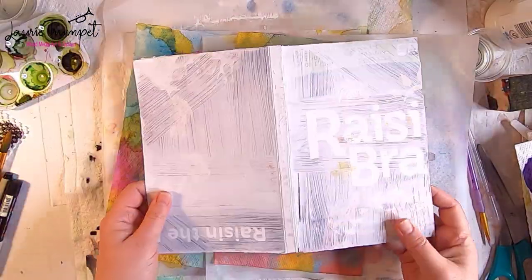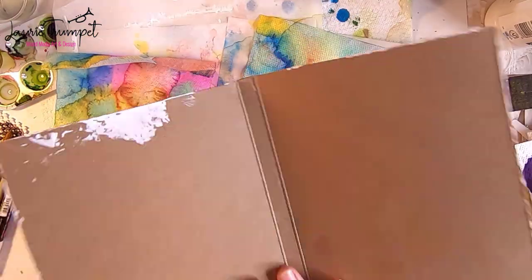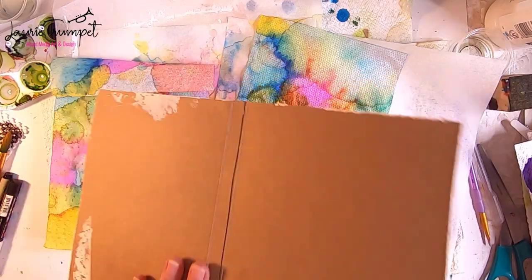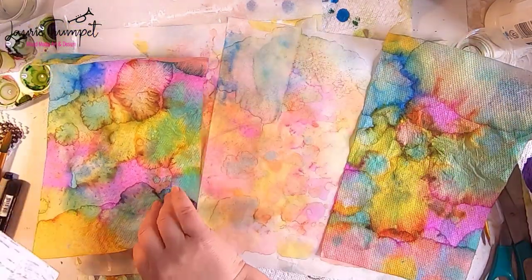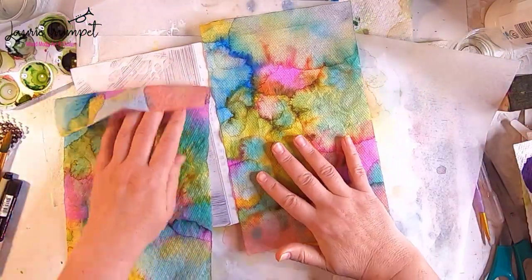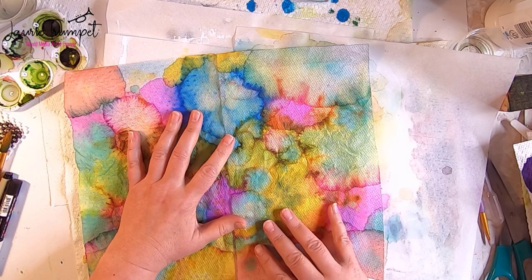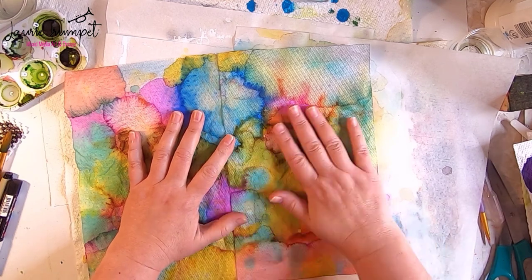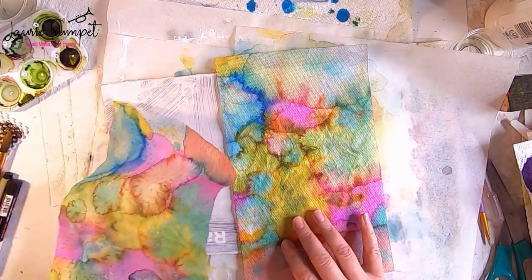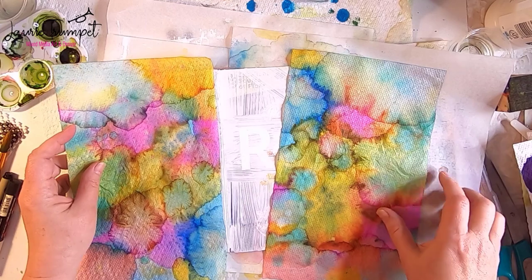The gesso has dried and now I'm bringing in some of my paper towels. These are recycled paper towels I've used on previous projects and I'm going to attach them to the outside, leaving the inside blank for now. I take a few minutes to play around with the placement — notice I'm matching up some of the colors so it looks more seamless and I'm also covering up the spine — and once I'm happy with how they look I'll move on to adhering them to the surface.